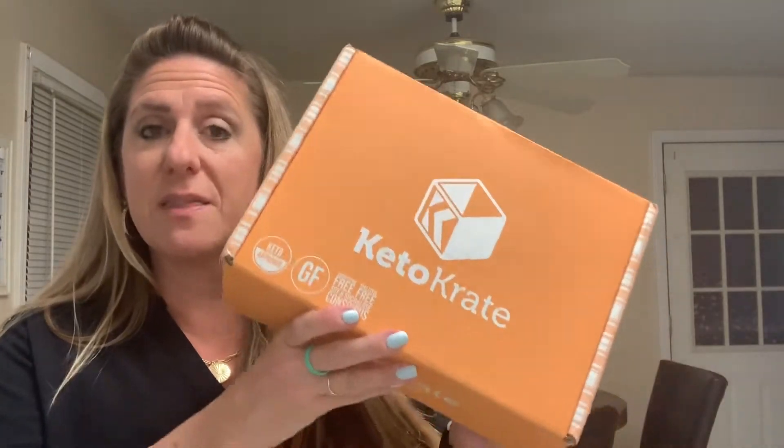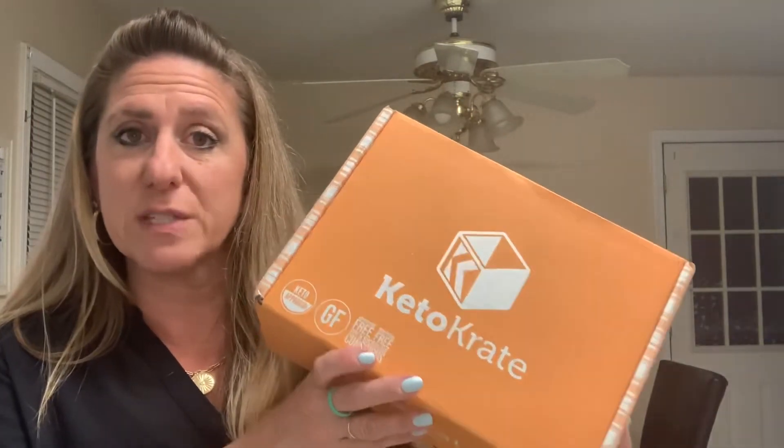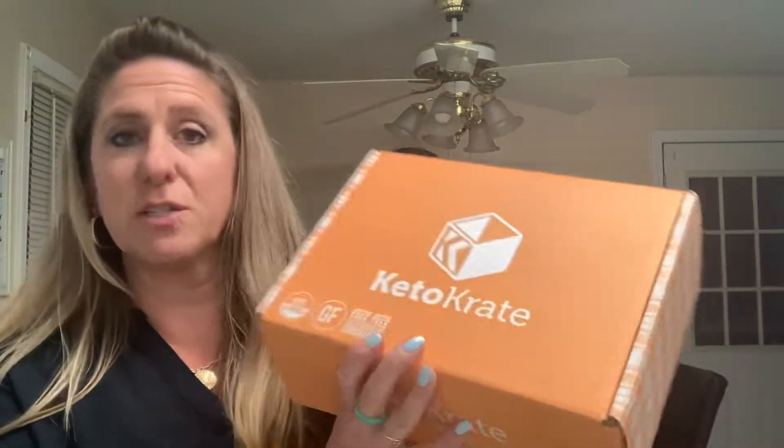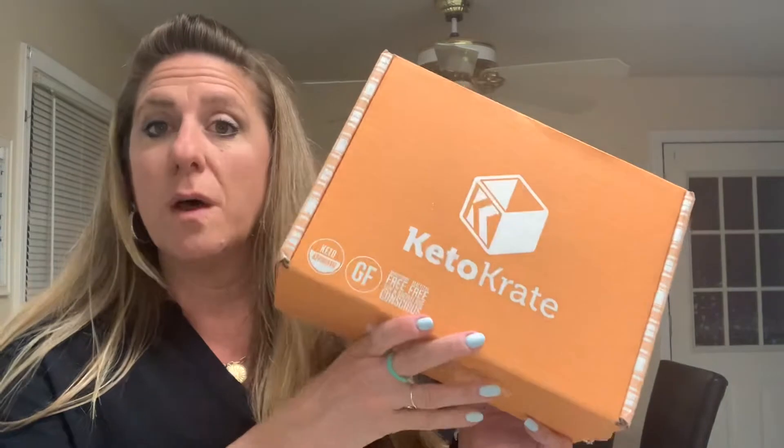If you're not sure what a Keto Crate is, it is a monthly subscription box that has 10 to 12 full-size snack-size items in the box. They're five net carbs or less, and they're keto-approved, gluten-free, aspartame-free, maltitol-free, and soy and sucralose conscious.